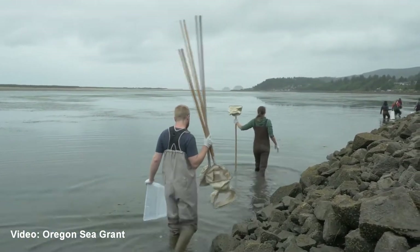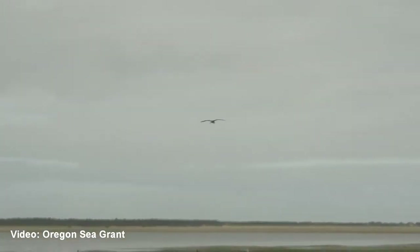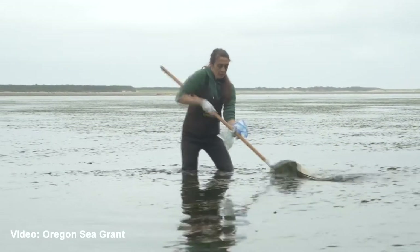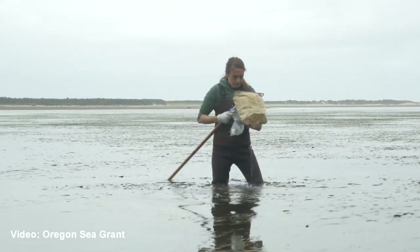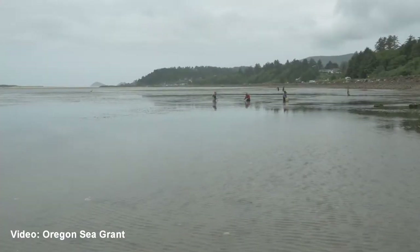Wetlands also help us because when we have big storms and there's a lot of surge from the ocean, the water will be absorbed by the wetland and lower the impact on the rest of the land. A lot of animals that you probably know live in wetlands and estuaries. Some of the most common ones are bivalves, which are animals with two valves — one brings water in and the animal eats the nutrients from the water, and the other spits the water back out. Animals like this include oysters or clams, and right in our Belle Isle Marsh in East Boston you can find all kinds of other animals too.